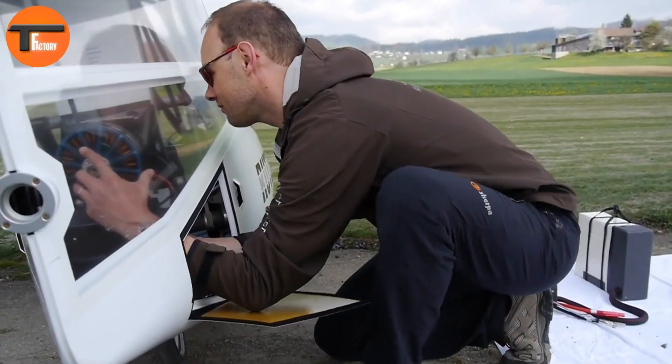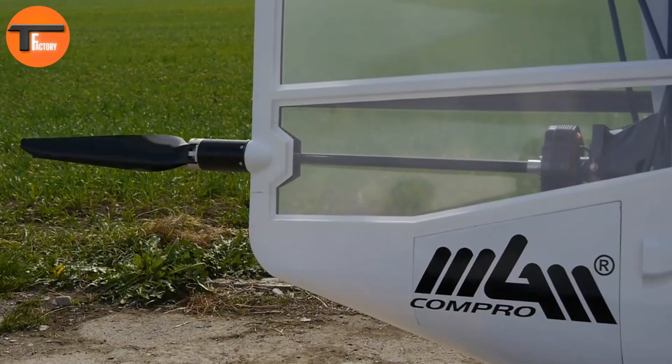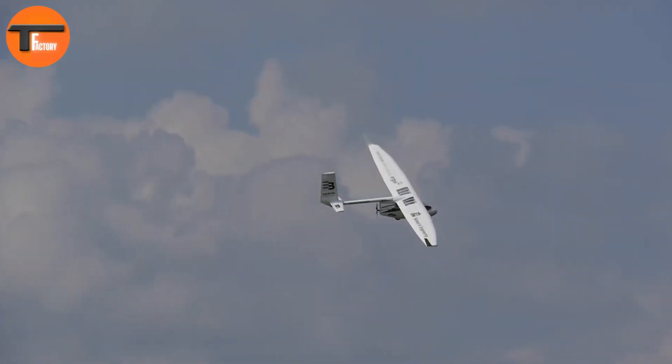Pilots control the aircraft with a traditional stick and rudder pedals. The flaps are used to manage the glide path and act as air brakes when needed. For added safety, it comes equipped with a ballistic parachute.